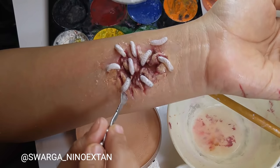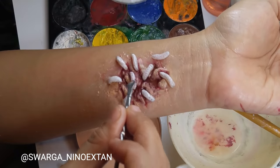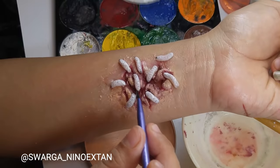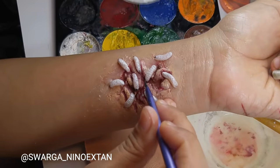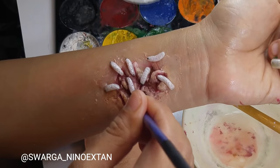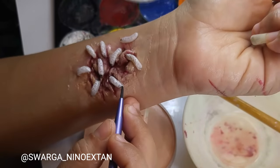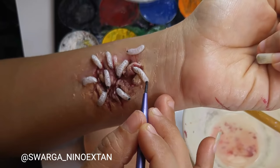I also reapply a little tiny black dot on each maggot and give a bit more detail onto the rotten flesh using darker colors — mixing black, red, brown, and a little bit of green to create the color of the rotten flesh.